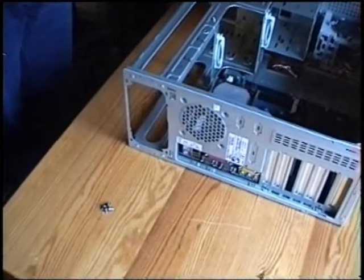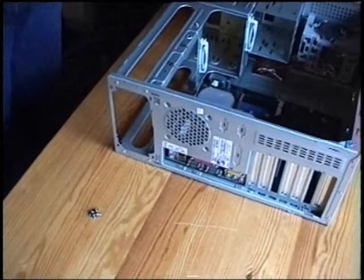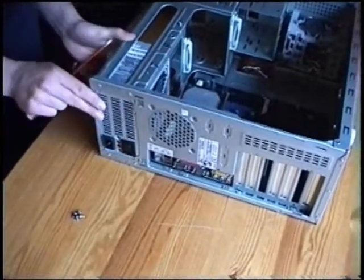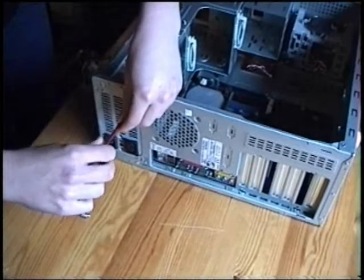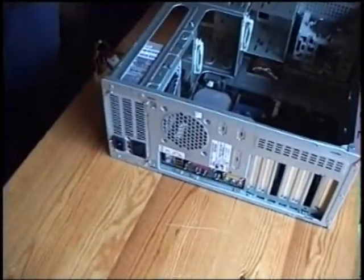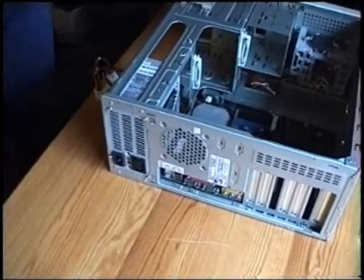Now, we'll build in the power supply. And, to do that, you need four screws. And, there you have it. The power supply is in its place.